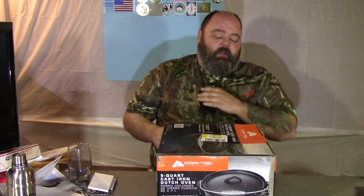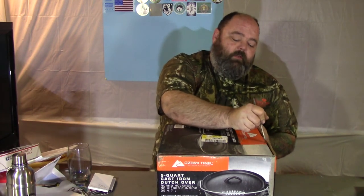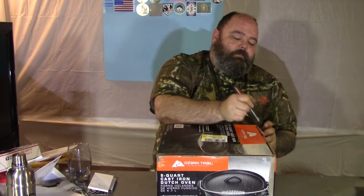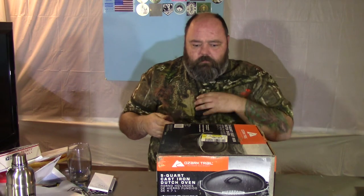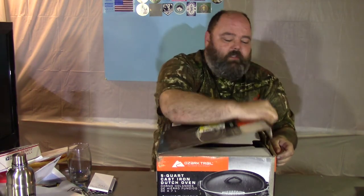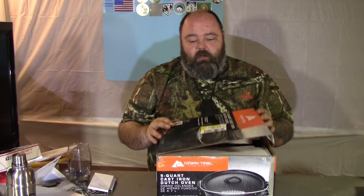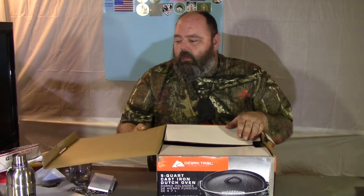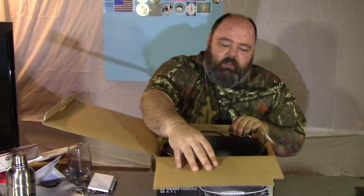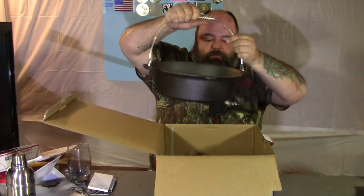They had the Lodge ones there as well. Now the Lodge ones — everybody knows it's a good Dutch oven — they were a little bit bigger, 5.7 liter, so they're a liter larger. But this is exactly what I need. Going by quarts, this is a 5-quart Dutch oven. The other one I have — the one you've seen in my video where I did the ribs — that's a 2-quart, and it's really too small for my needs.